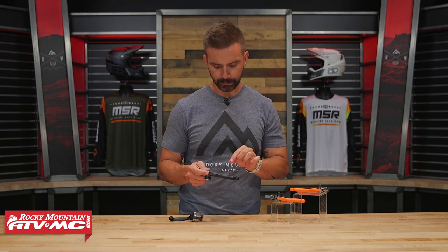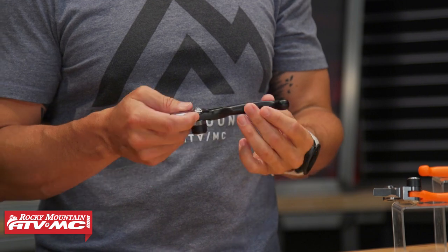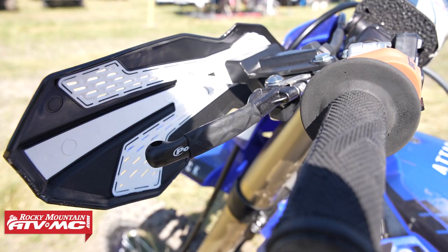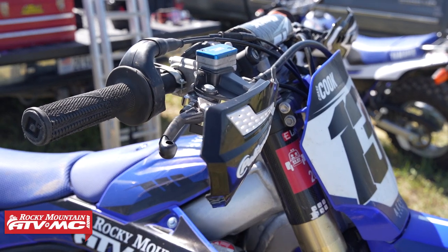I do like the shape of this lever — I like the bend and the thickness is good. The only thing I noticed is that the texture of the plastic is pretty slick and doesn't have a lot of grip to it. What I did is I took the Tusk lever wraps, which you can cut to length — they shrink-wrap onto your levers and add a lot more texture and grip.